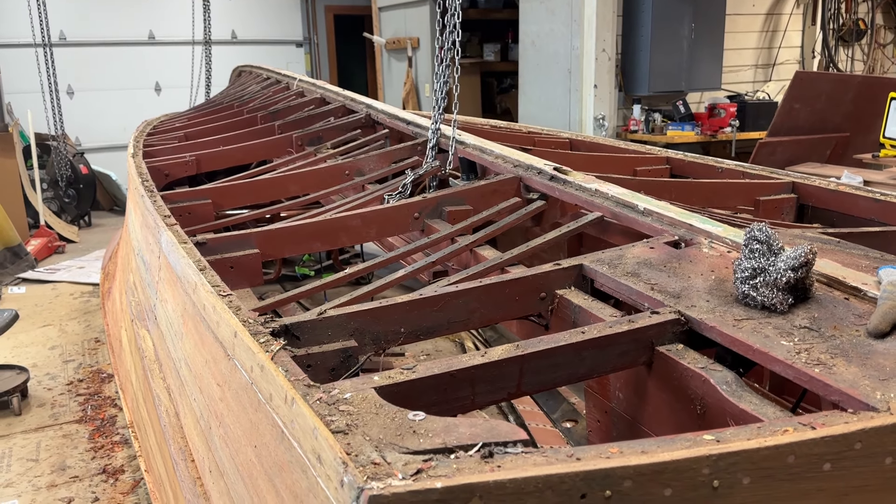But this is really exciting — this is most original. None of this that you see before you post-dates 1950 when this boat left the Chris Craft factory in Algonac, Michigan. So it's exciting — it's an exciting update to share with you.